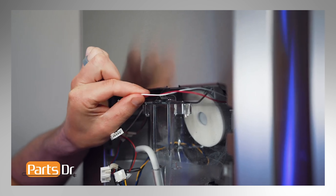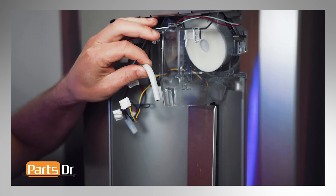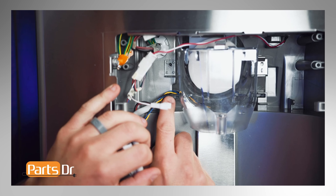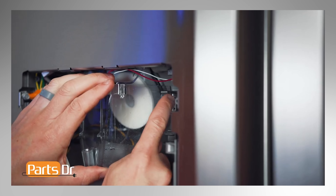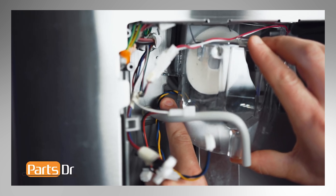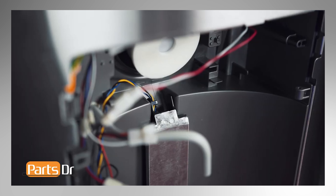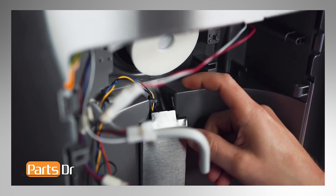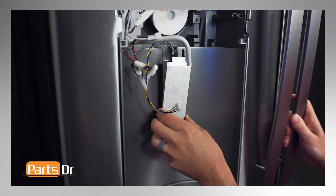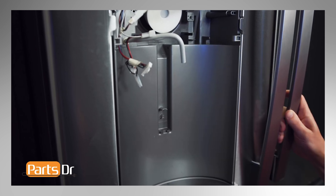Now remove the wires secured in the ice funnel. Next, remove the water line from the ice funnel by pushing it up. Then depress the locking tabs on each side of the ice funnel to remove it — you may need to pivot the ice funnel to do this. Carefully pry on the right locking tab on the dispenser lever while pivoting it, then place your finger behind the other tab, compress it, and pull it towards you. Next, lift up and out on the lever to remove it. Be careful not to lose the spring, as it will need to be reused.